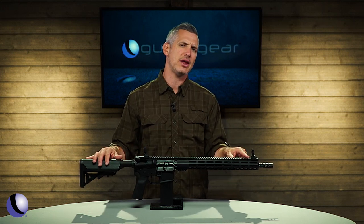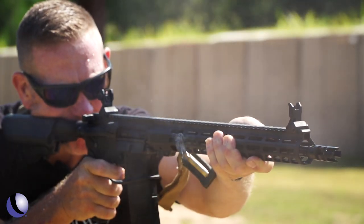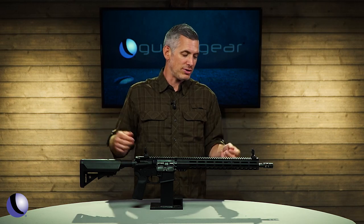It also takes advantage of the way people are shooting these days — getting way out on the gun, way out on the foregrip, and shooting that way. And of course it covers the barrel, so there's less chance of accidentally grabbing the barrel and burning yourself.